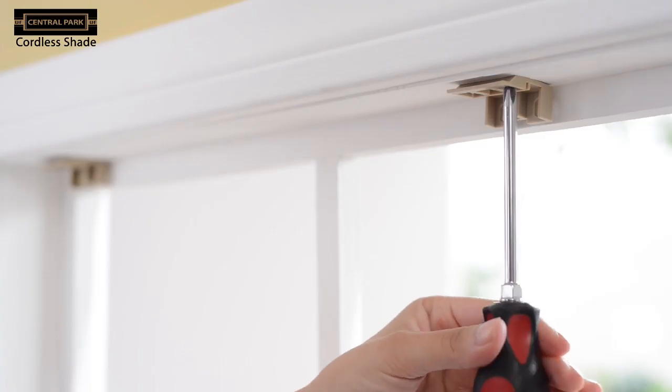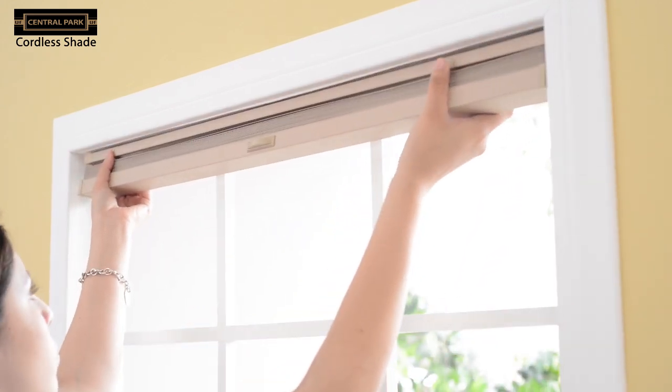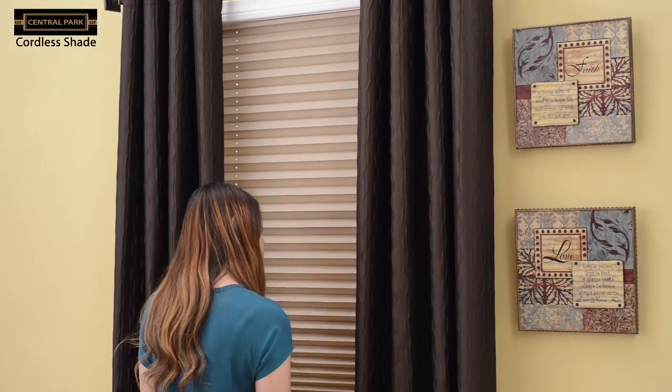To install, mount the brackets to the top of the window frame. Insert the top of the blinds into the brackets and push into place. To adjust the shade, just push the button and lower or raise the shade to the desired height. It really is that easy.